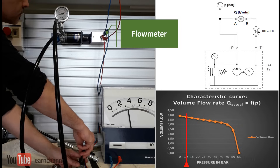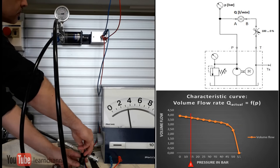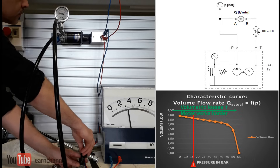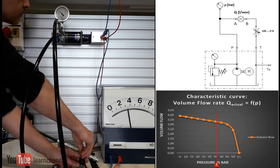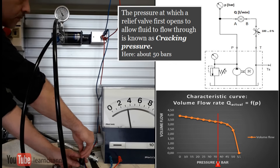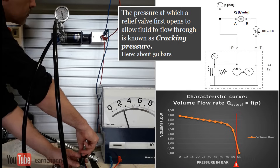How the pressure relief valve works within the system can be shown simplistically by the flow characteristic curve. To measure, we need a flow meter, a pressure gauge, and a simple throttle. Pressure is built up by closing the throttle. At the point when you have no external oil flow, you know that the relief valve is fully opened.